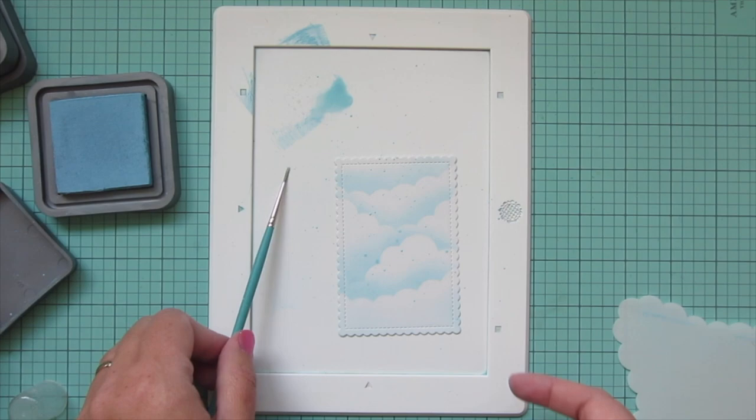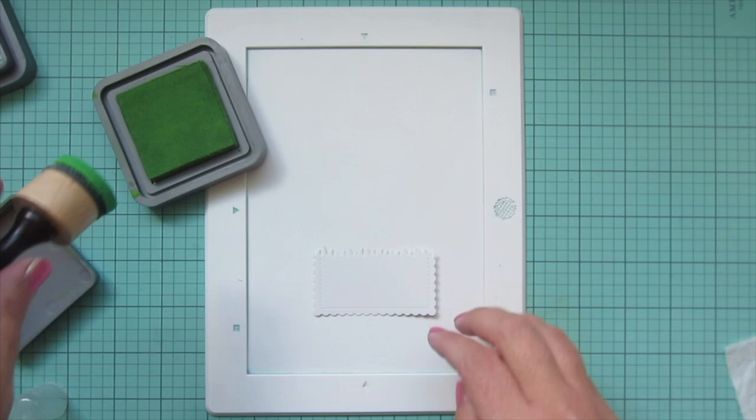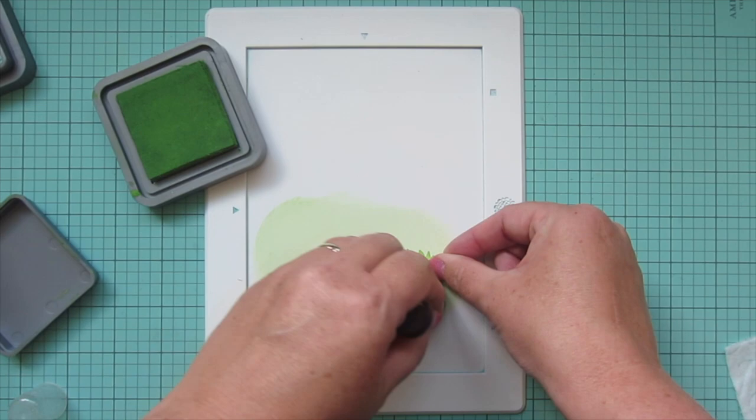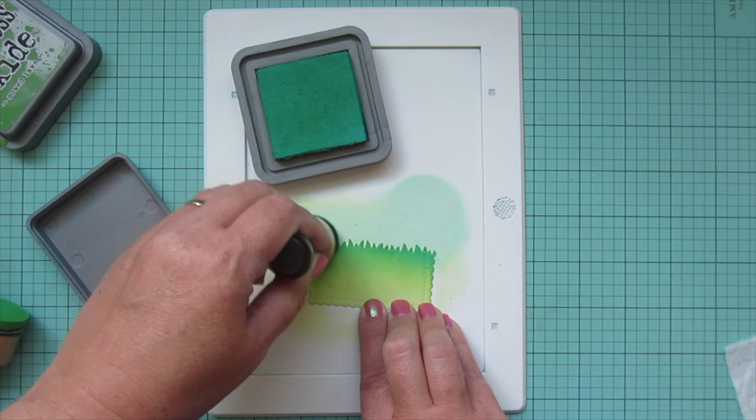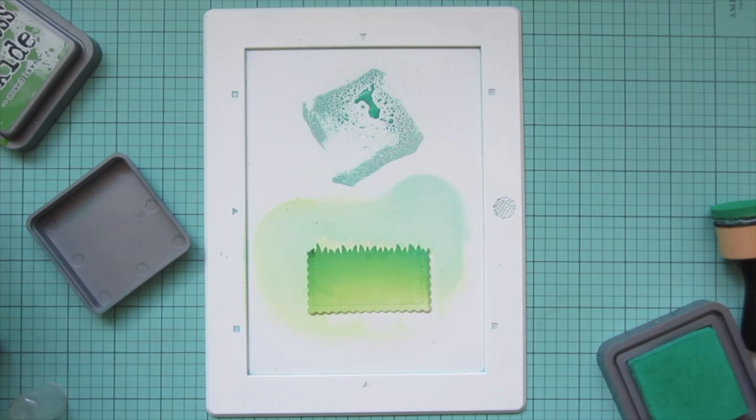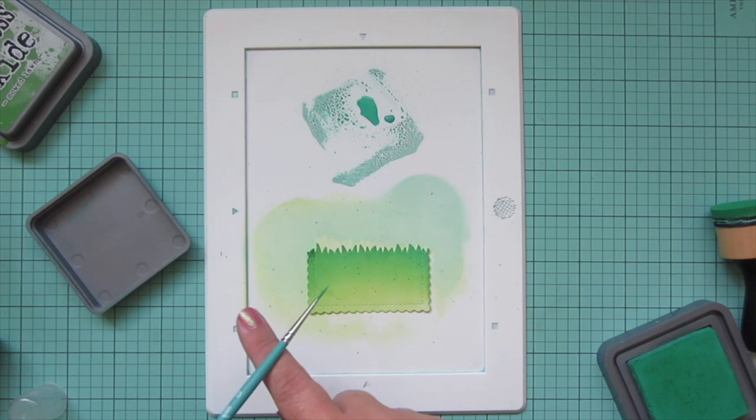Then I'm going to blend some mowed lawn distress oxide ink onto the grassy panel, covering it completely, and to darken it up I'll add some lucky clover at the top. I blended out the transition between these two shades and then did some splatter detail on this panel as well, just so that everything matches.